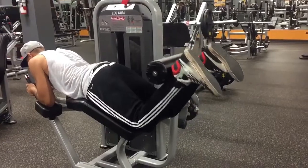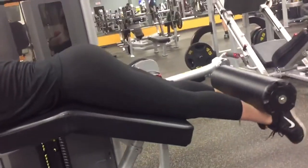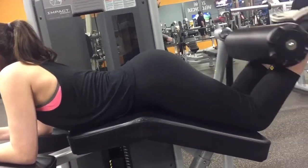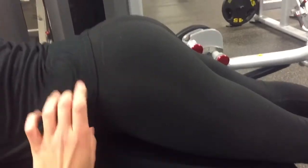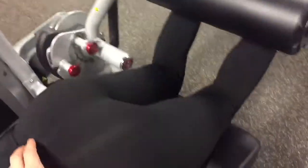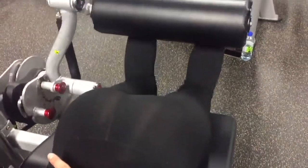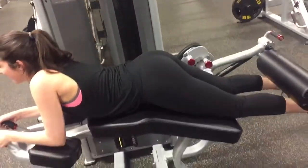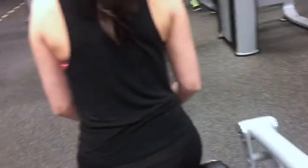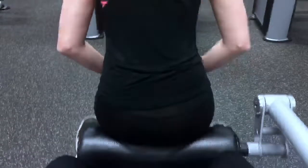Next we did some normal leg curls, four sets of 15. On Emily you can see her hip is coming up a bit, so I just told her to keep that hip down — almost as if you're thrusting forward and trying to bring the heels to the butt. We did a few eccentric dips to finish off the exercise, and maxed out on the last set for 12 to 15 reps.